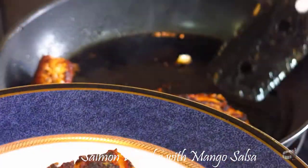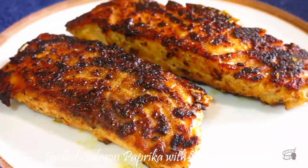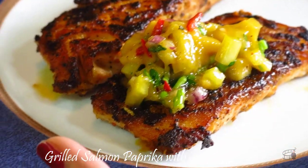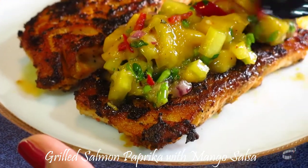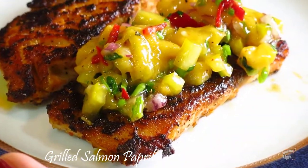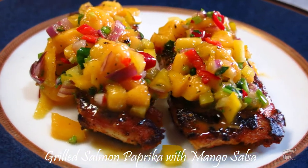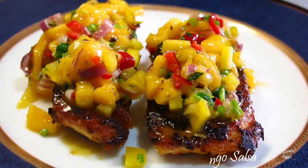Transfer the grilled salmon into a serving plate, and it's time to put some mango salsa on top. I will share the complete list and measurements of the ingredients in the description below. We love this recipe — I hope you'll try it and let me know how it turns out. Serve warm and enjoy! Bye-bye!